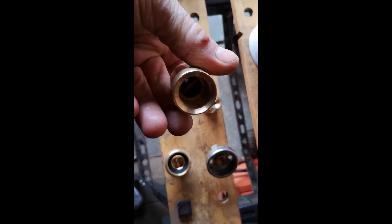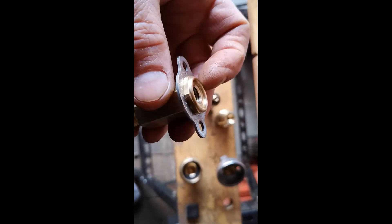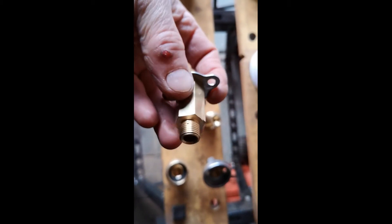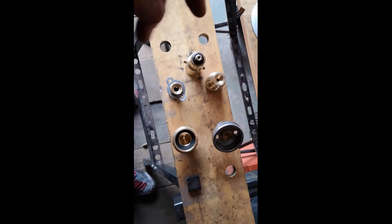Bit of a learning curve, but we've now obtained a replacement for this non-return valve, and on the suck/blow test it checked out correctly, whereas the old one failed. We've got that fitted on now, and hopefully the filling station experience will be much improved, much safer, and a little bit less damaging to the skin.